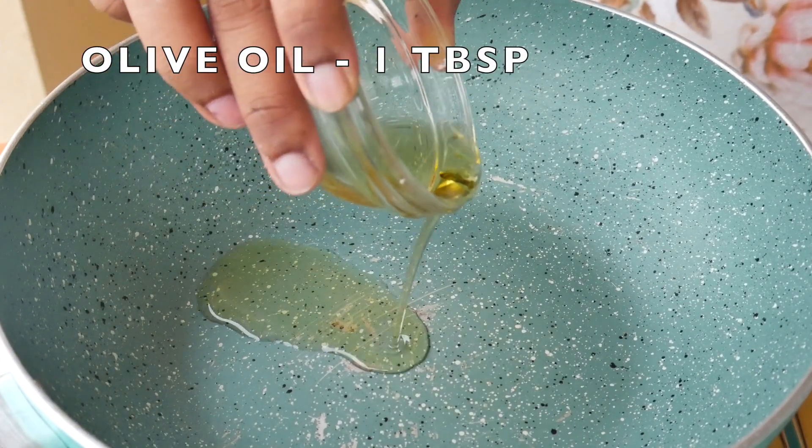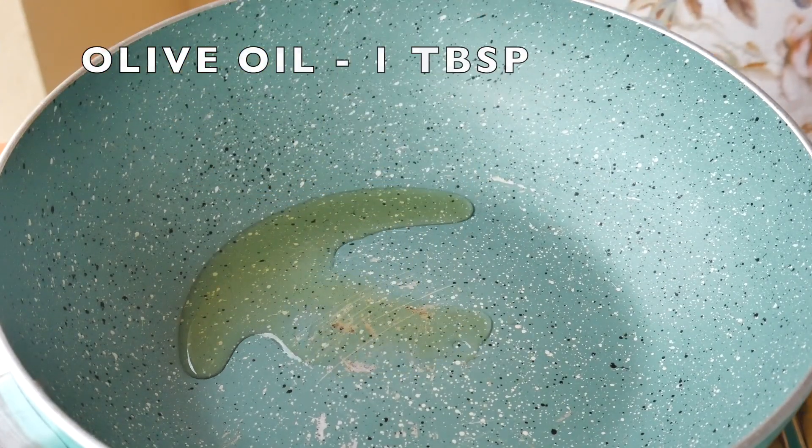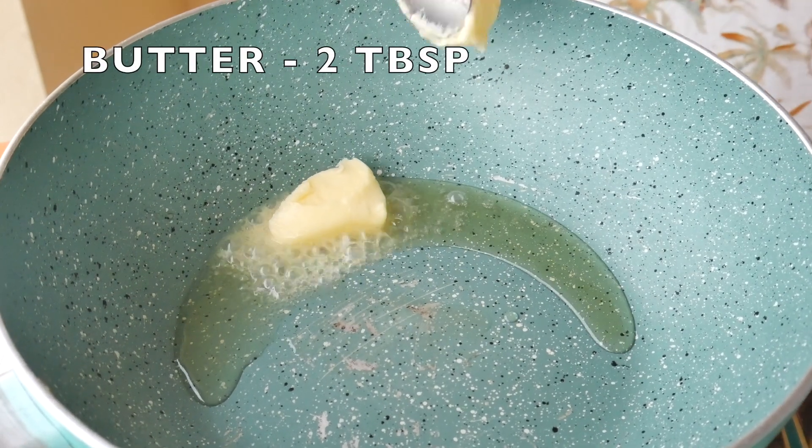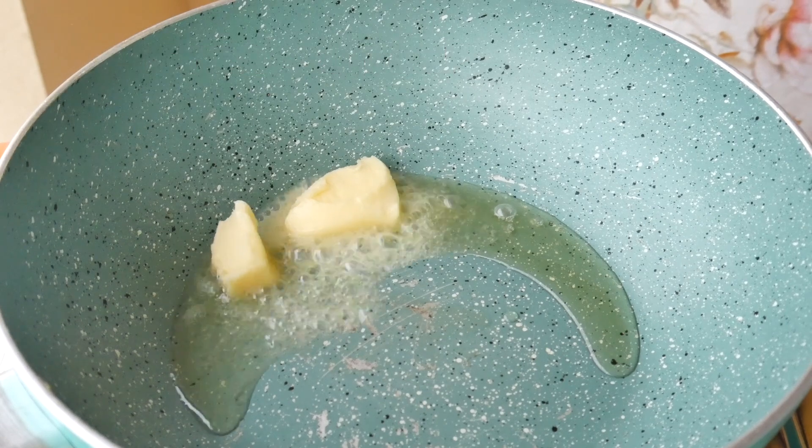Now take a pan and heat it. Add one tablespoon of olive oil and two to three tablespoons of butter as per your liking, and let it melt.